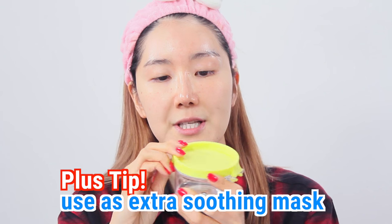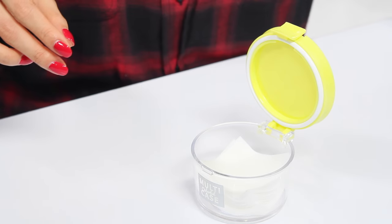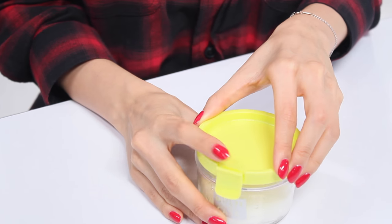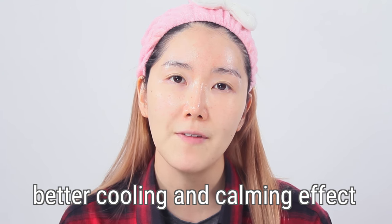Here's an extra tip: I get a little container, put the sponge cotton pad in it, drench it with toner, and put it in the fridge to keep it cool and fresh so it's really handy whenever I need it — I can just reach for it and put it on my face. It gives an extra cooling and soothing effect, and that's one of my favorite tips.